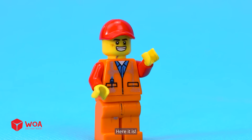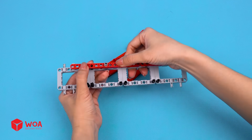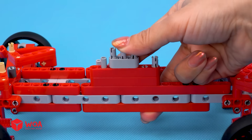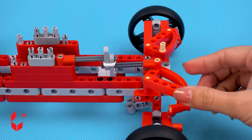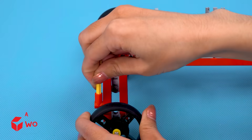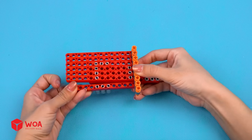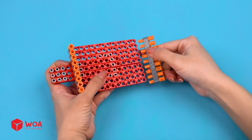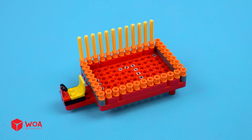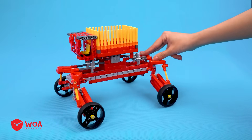What about your vehicle? Here it is! How to build the summit seeker. Step 1: Build the summit seeker frame. Step 2: Build the reduction motor. Step 3: Build the container. Step 4: Assemble the container into the vehicle.